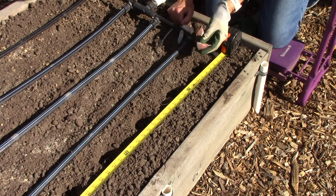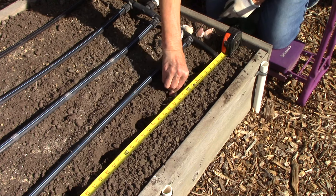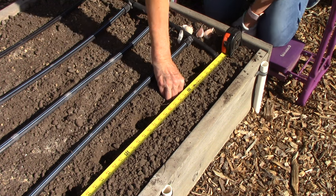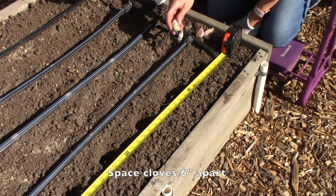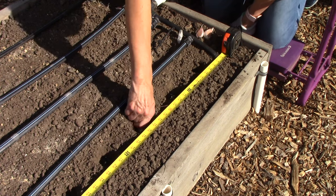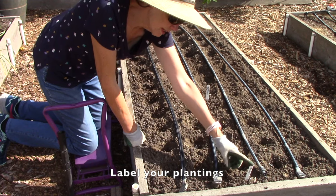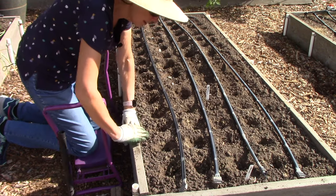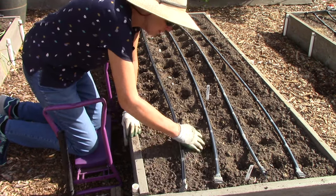I'm ready to plant the cloves — pointy end up — and you want to push them down into the soil until there's about two inches of soil above that pointy end. Space your cloves about six inches apart in all directions. Once you have your cloves planted, make sure that you label your plantings, especially if you're growing more than one variety like we are, and then just push the soil to close the holes.